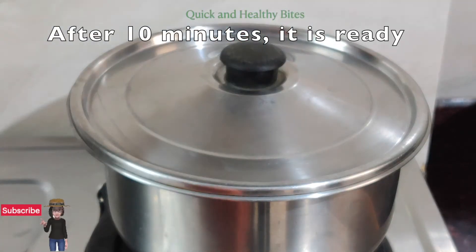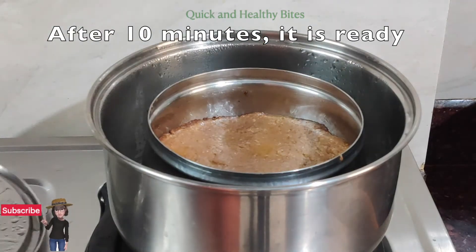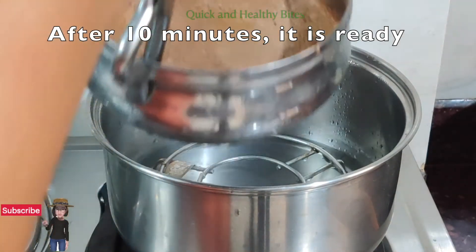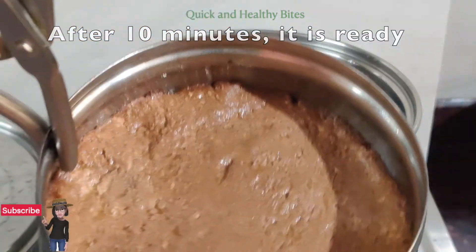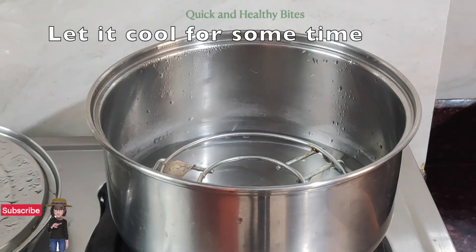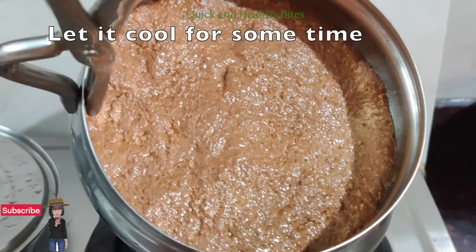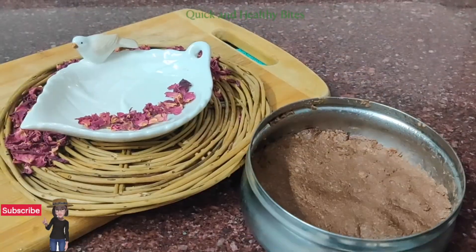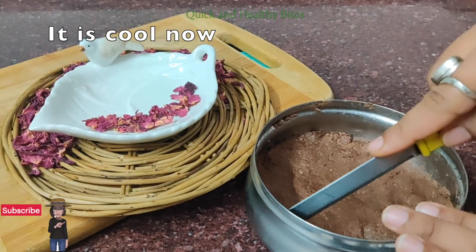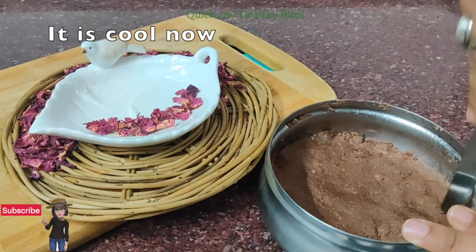After 10 minutes, we will see the difference. You will feel the difference. See, it's so nicely done — this color is so good! Now we will let it cool a little. We will not cut it yet. Now it's cooled and we can cut it in any shape you like. I will cut it in rectangular shapes.